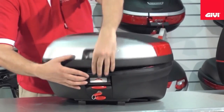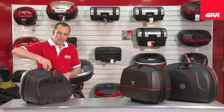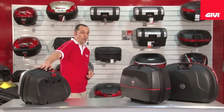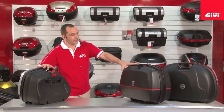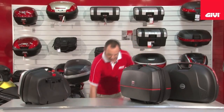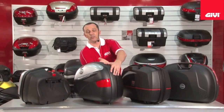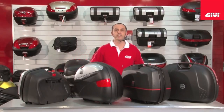So here you have all your mono key side case options: the V35 capable of taking a full face helmet, the E36 case, the E360, and finally your E41, again capable of taking a full face helmet. This is your mono key side cases.